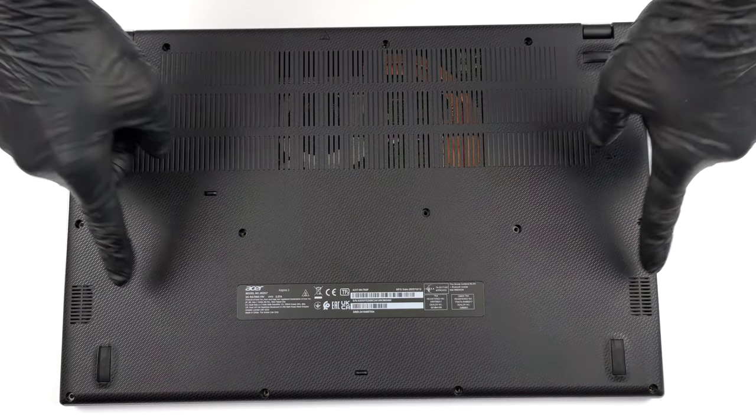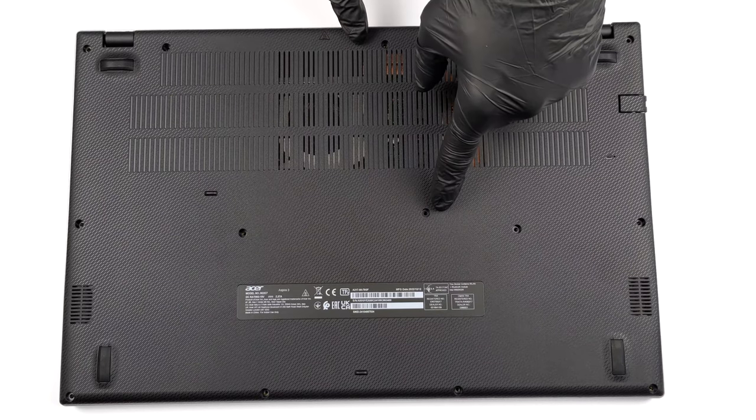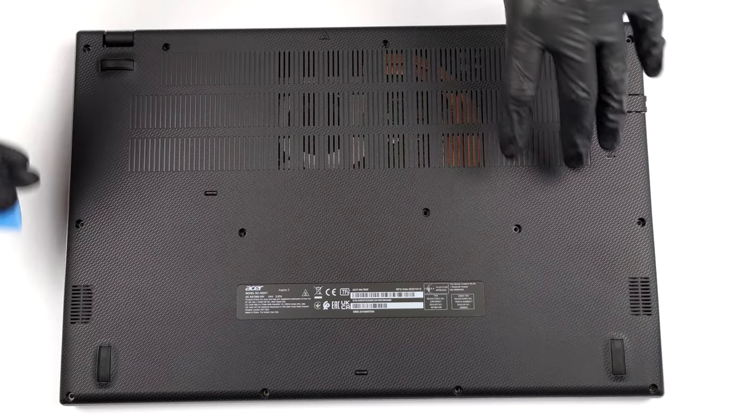Hello, this is Laptop Media, and today we will show you how to open the 17-inch Acer Aspire 3 and what's inside of it.